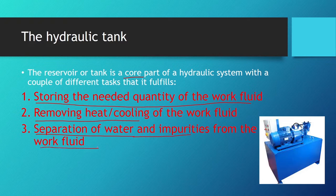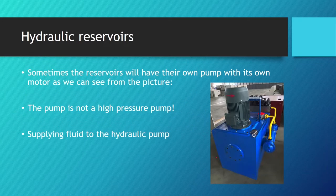Air is separated from the work fluid at the surface in the form of bubbles, while water and solid impurities are separated at the bottom of the tank because they are heavier. Remember that hydraulic oil is less dense than water, so water will fall down.